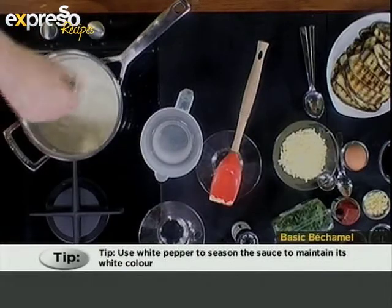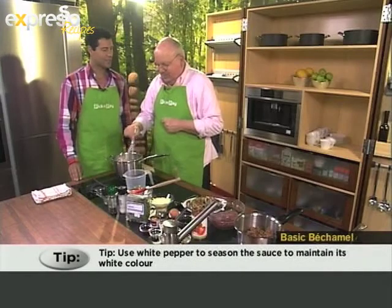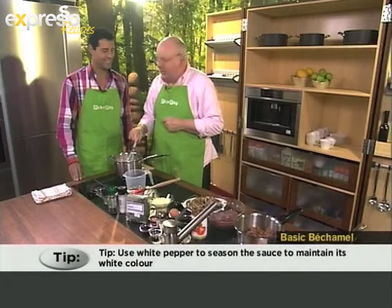Lovely moussaka with a very nice ingredient that I really like to use — brinjals. Yes, absolutely, love it. Can't wait.